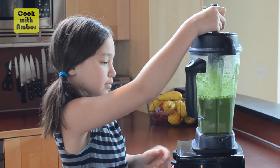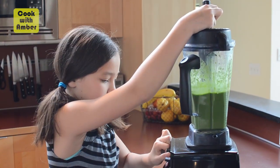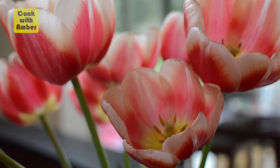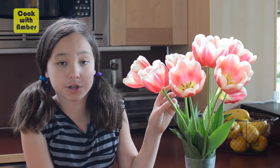And on! By the way, these are some tulips that my sister got when her school went on a field trip. They're so pretty, so I wanted to share them with you.